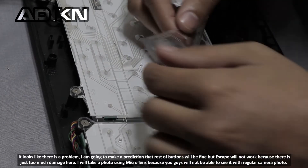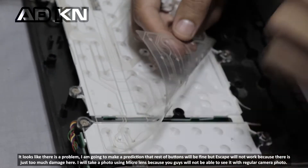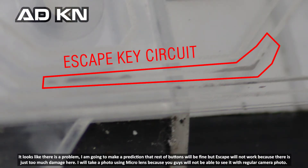It looks like there is a problem. I am going to make a prediction that the rest of the buttons will be fine, but escape will not work because there is just too much damage. I will take a photo using a macro lens because you guys will not be able to see it with regular camera photos.